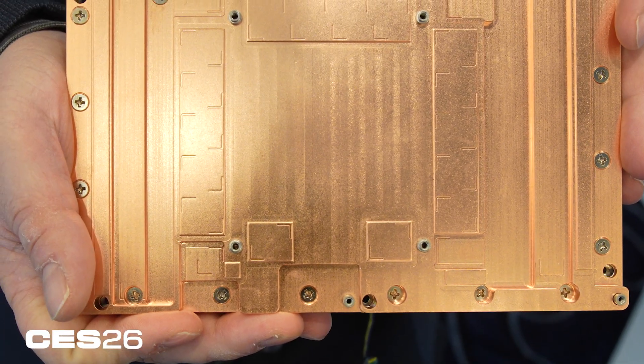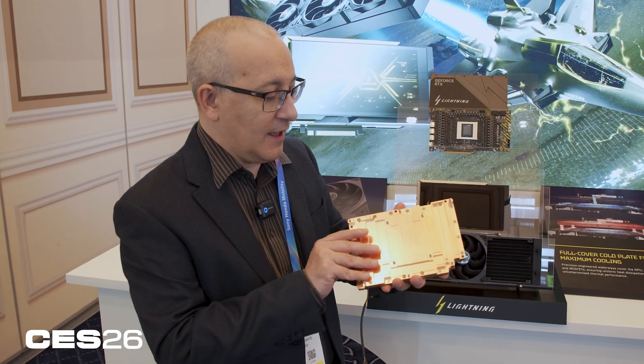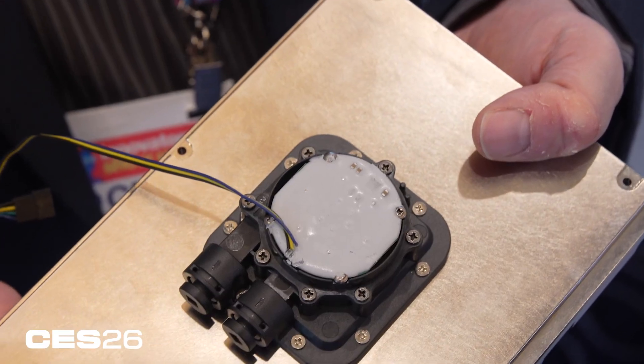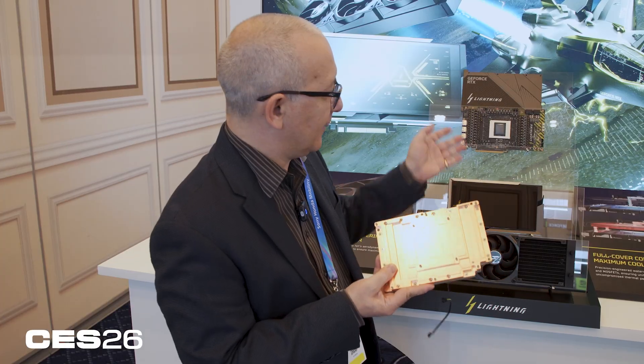MSI put together the first whole copper backplate for a card of this class, and you can see here a serious amount of copper — very heavy, feels like a brick in the hands. On the top you've got inlets for the liquid cooling, so liquid goes in one side and out the other to keep everything cool.